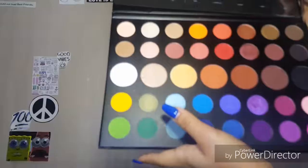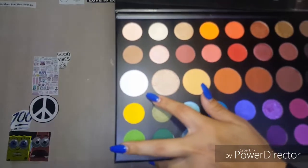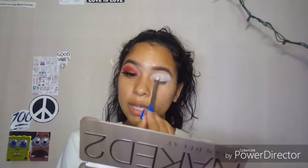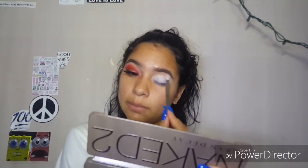Now we're going to go ahead and apply the color flashback. This is a Real Techniques brush — just a clean, fluffy brush. We're going to use the color flashback from the James Charles Morphe palette. We're just going to use this white shade from the Morphe palette to set our entire eyelid down with this fluffy brush. Just set your eyelid in place.